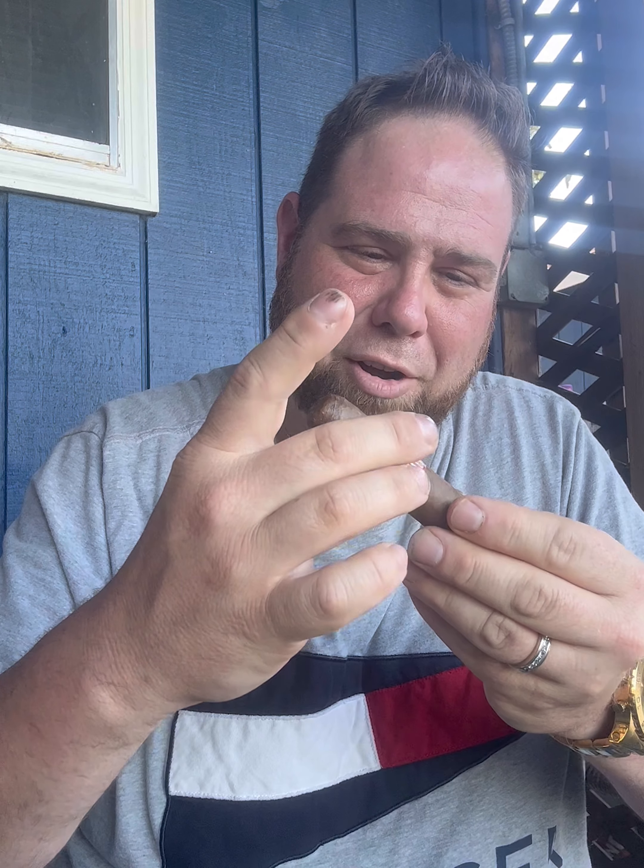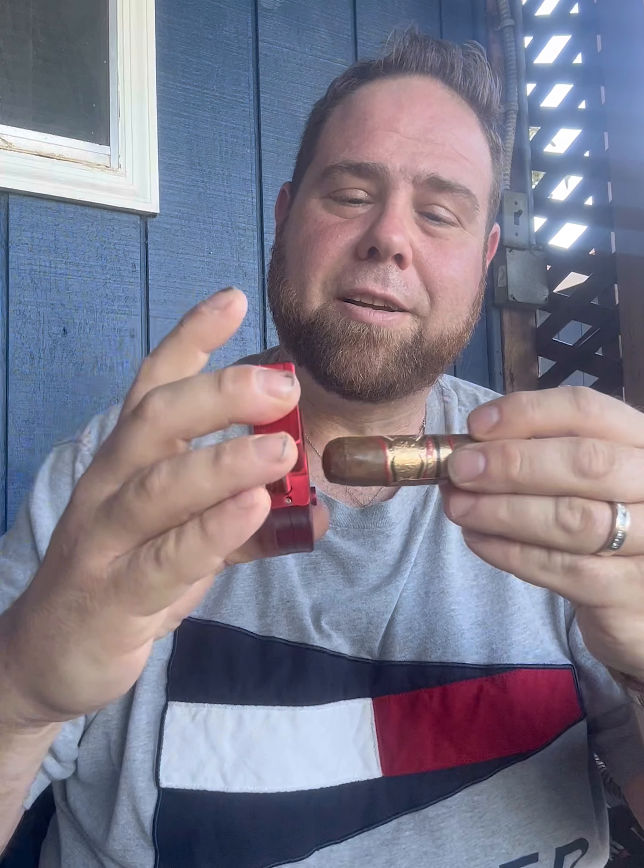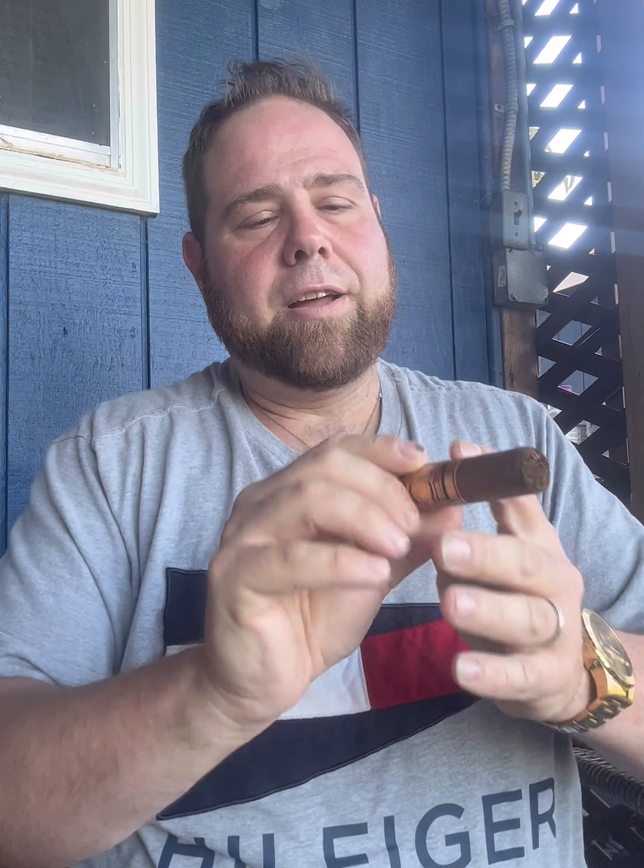I'll take this band off. I think we'll do a V-cut this time. Perfect. Give this a go. This is probably going to be a short review unless it's a very slow burner for a little one, but we'll see what happens.